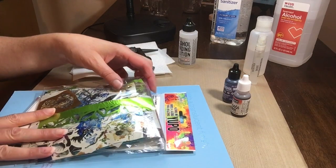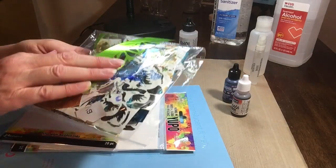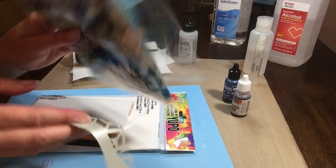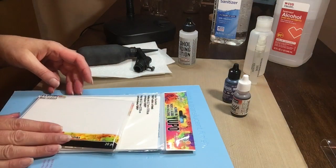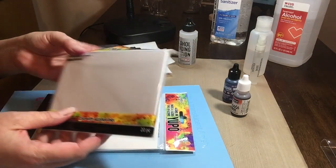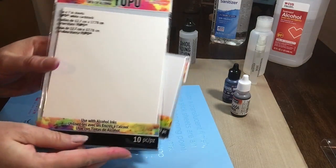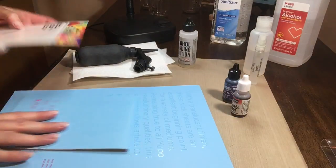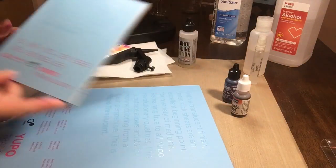Hi everyone. This tutorial is going to focus on alcohol ink design incorporating craft foil or deco foil, which is one of the brand names. I just keep my used foil in a bag for projects like this, so that's what I'll be using. I have a number of different Yupos to show you, the first few by Ranger and the last two by Legion.